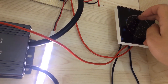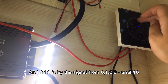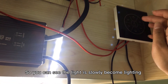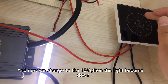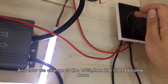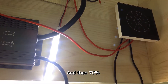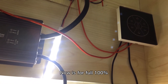The 0-10V works by a signal from 0 to 1, up to 10, so you can see the light slowly become lit. Now we change to 14 percentage and you can see the light go down. Now it's 45 percentage, then 70 percentage, now it's 100 percentage.